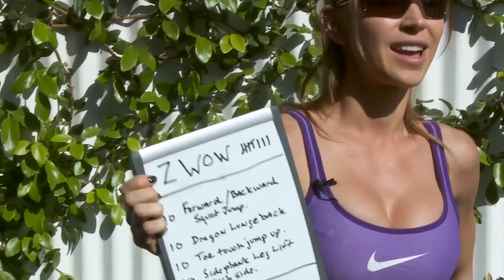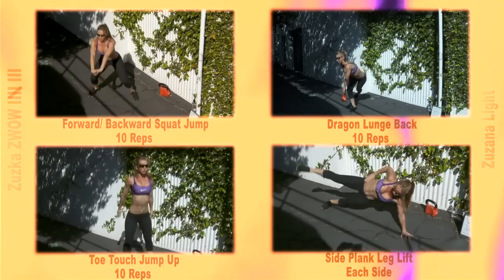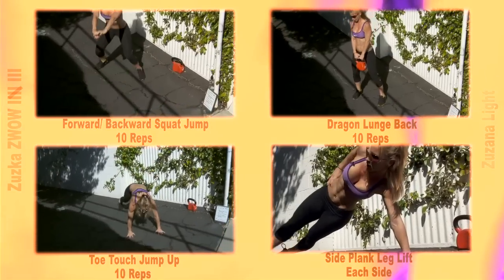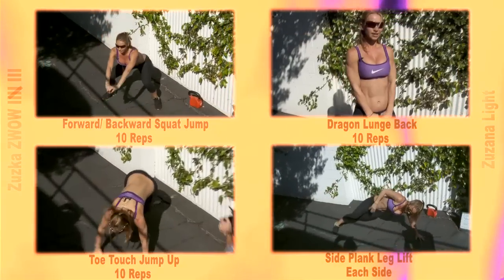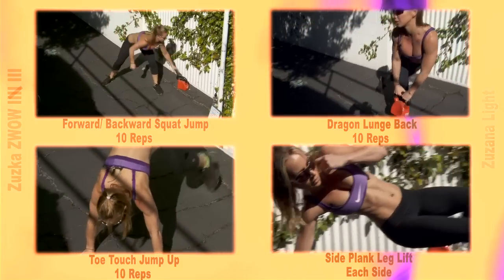Hi Warriors! So this is Z-WOW number eight and we have six rounds of four different exercises today and our goal is to complete this workout as fast as possible. Let's do this.